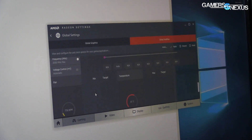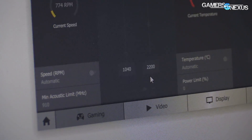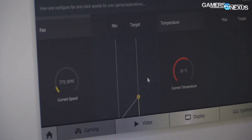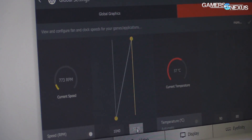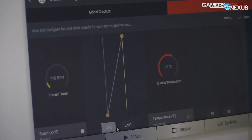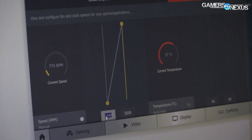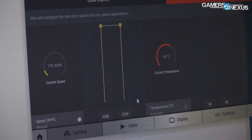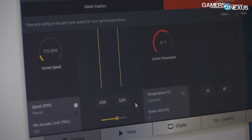Here's the fan — we've got our RPM displayed. If we switch this to manual control you'll see these bars up here. The maximum speed of this fan is 5200 RPM, so our 50% speed will be 2600 RPM. Let's go for the most extreme thing and tell it to run at 5200 RPM. I haven't applied this yet, but once this starts...